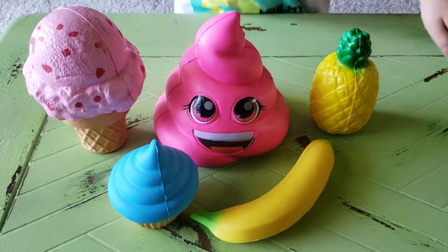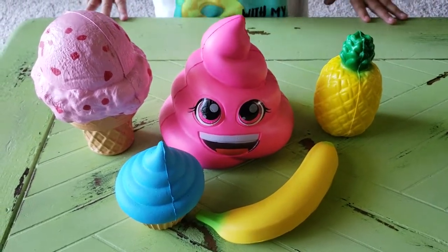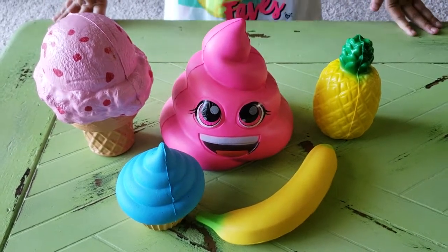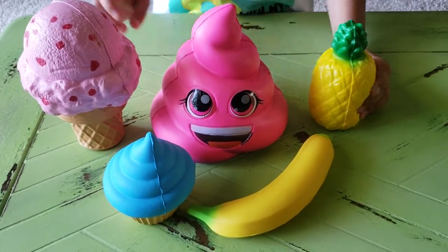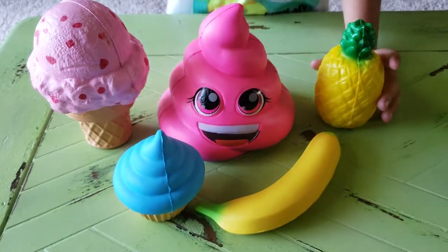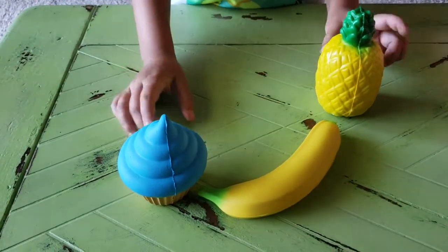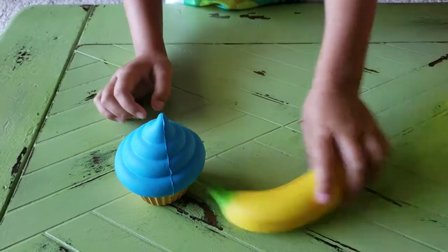Hey guys, welcome back to Little Owl. We will be doing a squishy adventure. I got all these good ones. Let's save the best for last — these two are going to be last. Let's start off with the cupcake.